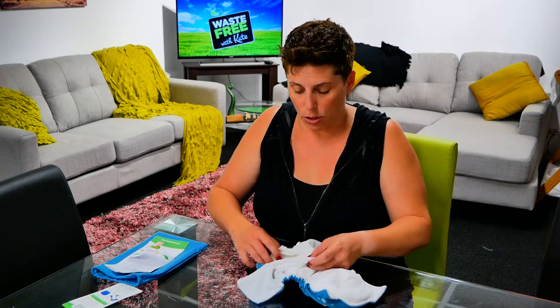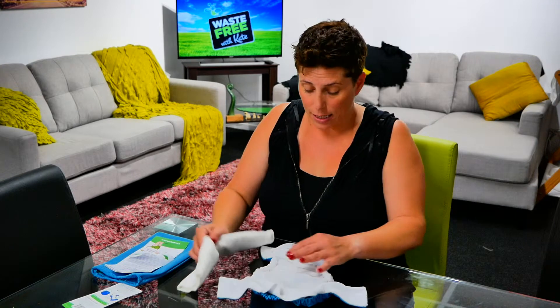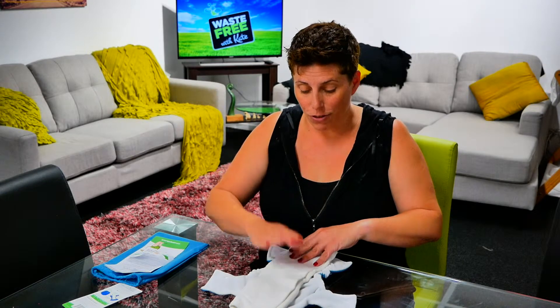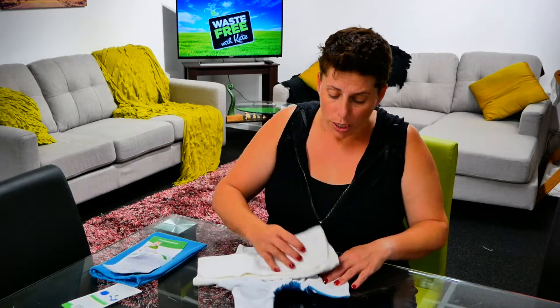To wash the nappy, you do need to take the insert out and wash both pieces together — unless you had the insert domed on the inside and only that was wet, in which case you could pop it out and put a new one on top. But if it's been inside underneath the fleece and wees have gone through the fleece, you must wash the entire nappy.